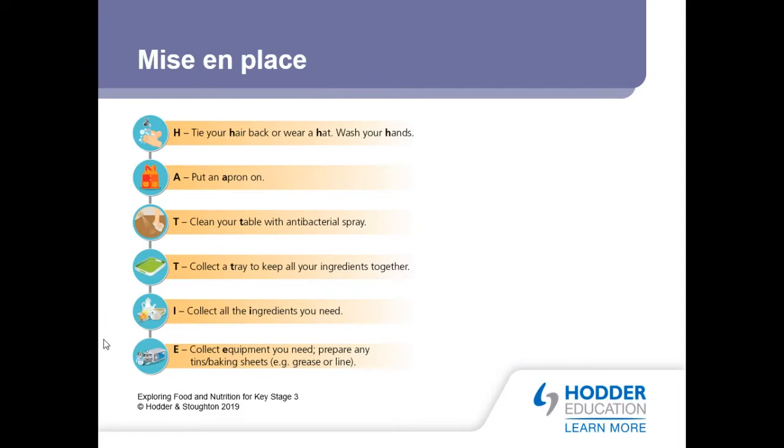Right, let's go back and go through what we're doing today. The first letter — Millie, what was the first one? Hair. We don't necessarily need to wear a hat today, but Millie needs to get her hair tied up. She's going to do that now. This is what we call personal hygiene — we need to make sure we are properly ready to cook.